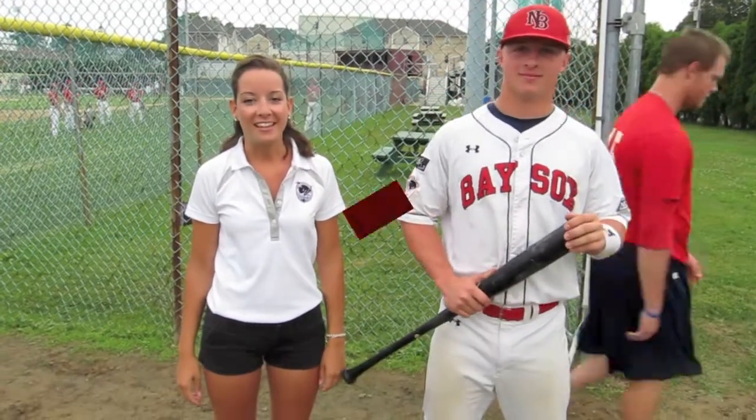Hi everybody, welcome to the New Bedford Basehawks one minute instructional videos. I'm Carly and I'm here with Max Nogay from West Virginia. He's here to teach us how to bunt for a base hit.